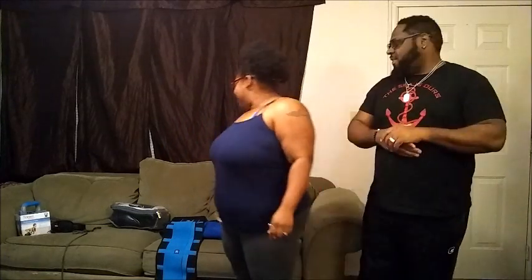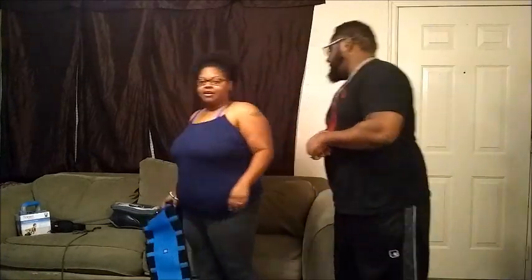Either way y'all, this is our exercise equipment. Let me show y'all what all I got. Everything I got came from Walmart.com.